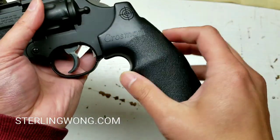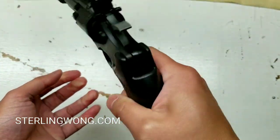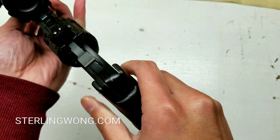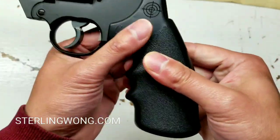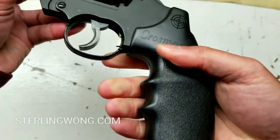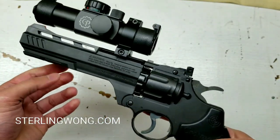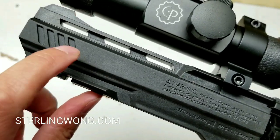It does get expensive over time — that's why I prefer pump systems. But with this Crosman, you get about 30-ish rounds before it starts dropping in pressure. So for target practicing, it's pretty fun and very accurate.